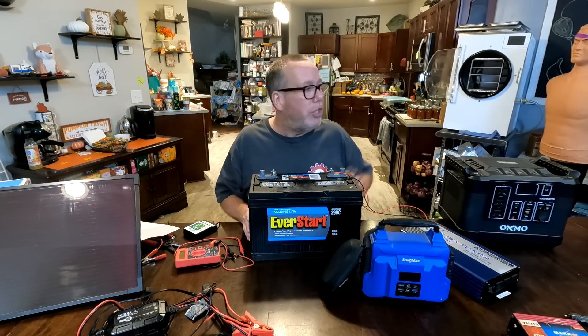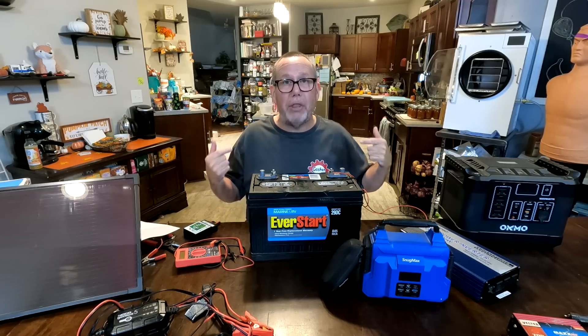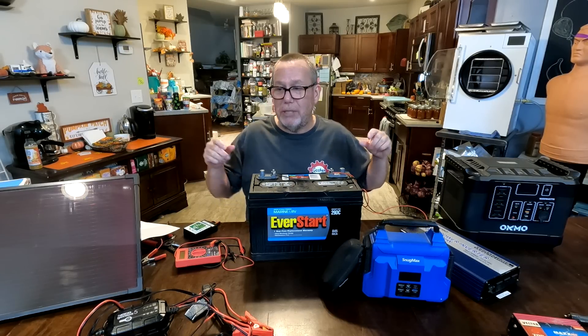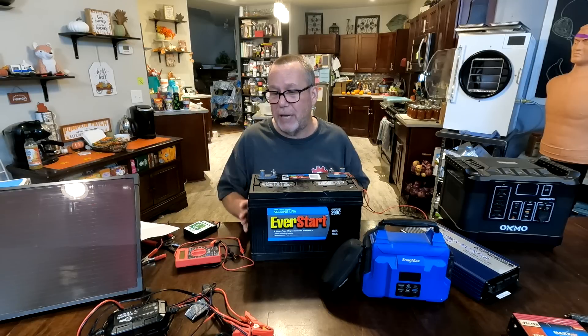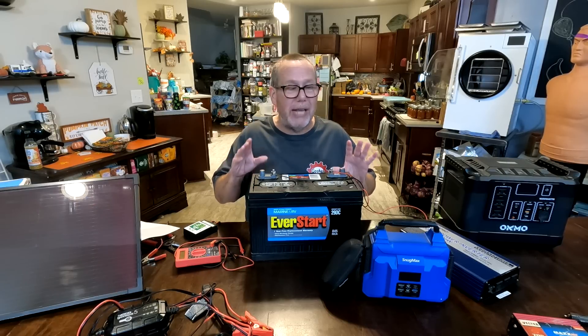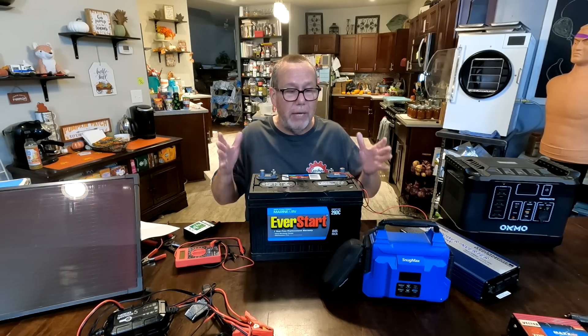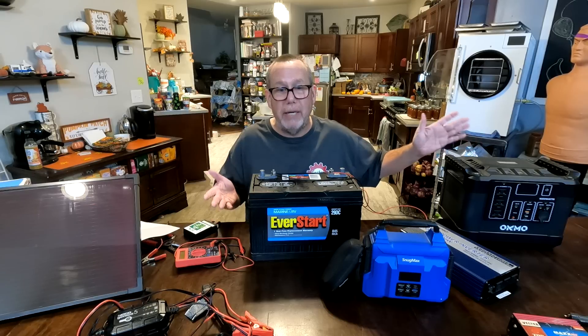The question might be: should I buy some type of solar generator, or can I make one on my own? I'm all about thriftiness and using my noggin to figure things out — it's just fun. Maybe you've thought of the same thing yourself. Could I make something? The answer is yeah, you can make a comparable one. That's what I'm going to do — look at the numbers and see how this system I made compares to this Oakmo.